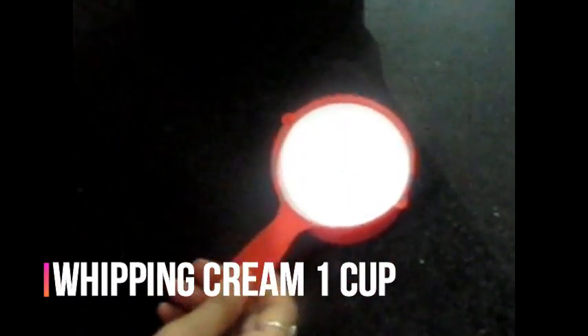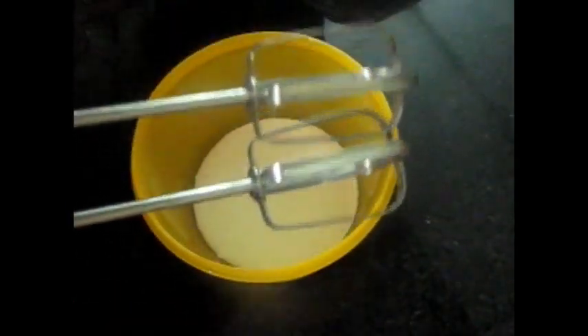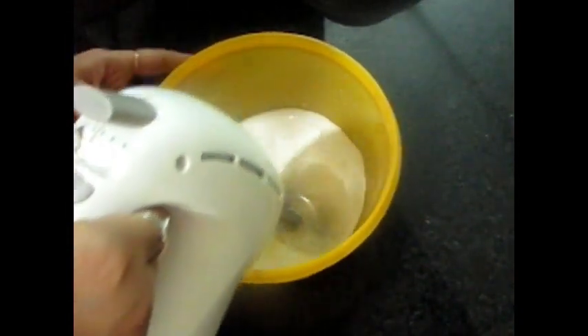I have a cup of whipping cream that will be easy to get in the market. We will put it in a bowl and beat it with a beater. We don't use a hand blender — we need to use a beater.